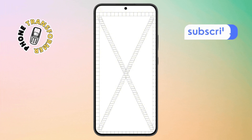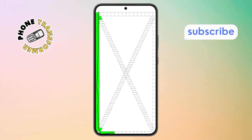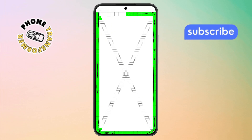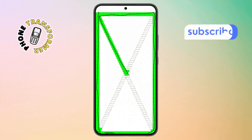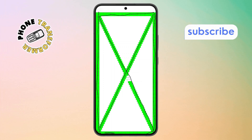Step 3. On this screen, use your finger to draw across the entire display. Make sure to cover every corner and edge. This helps check if your screen is detecting all touch areas properly. If everything responds correctly, you're good to go and you'll automatically exit out of the test screen.